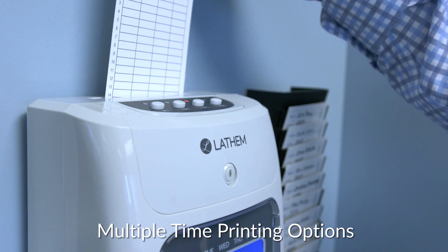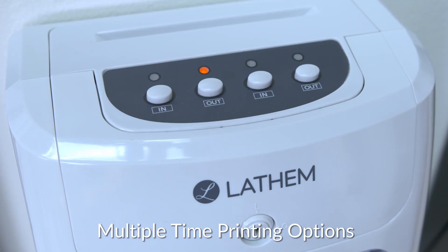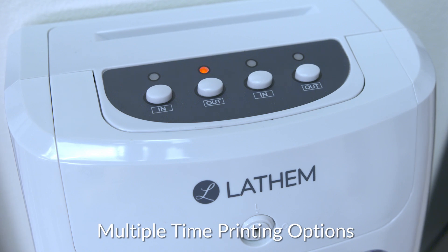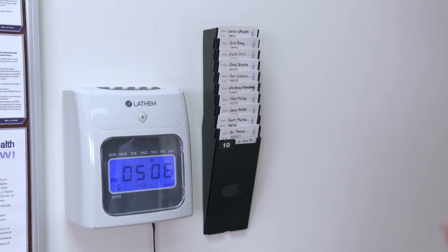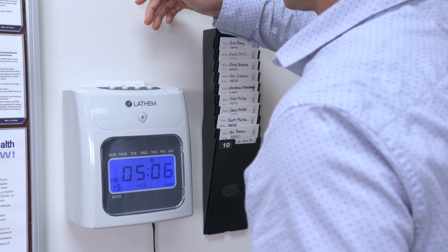Or you can set the clock to automatically adjust to the correct column to print punches based on the time of day. Print time in 1–12 a.m./p.m. hours or 24-hour format. Print regular minutes or hundredths of an hour.